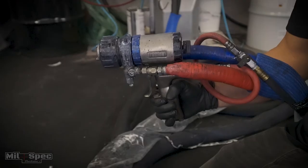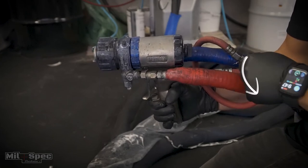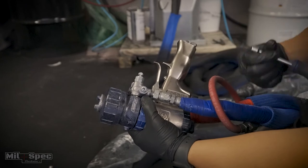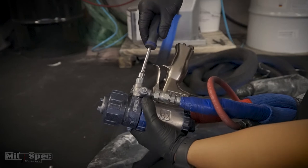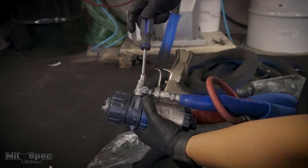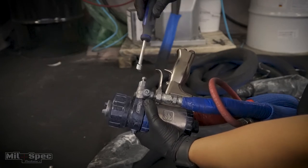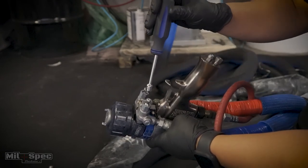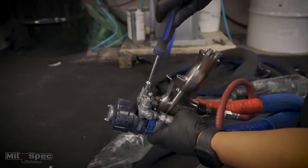Move over to our gun. Remember: the first thing you ever want on is your air, and the last thing you ever want off is your air. If this gun is ever going to be used, always have air running to it — it's an air purge gun, which keeps residual material from building up inside the chamber. When opening the valves on this Fusion gun, don't bear down on them. I highly suggest holding the nut driver by your fingertips, not in your palm — overtightening causes leaks over time.